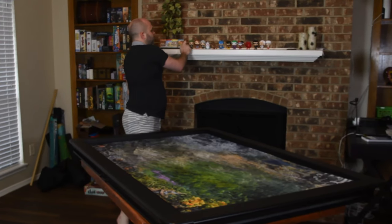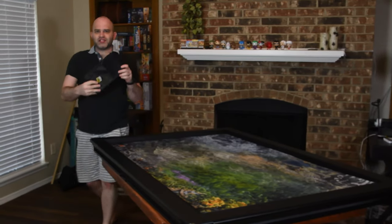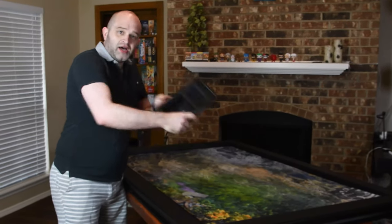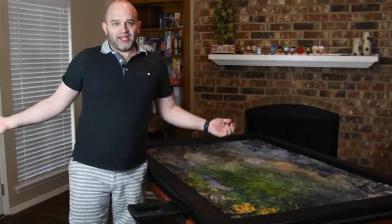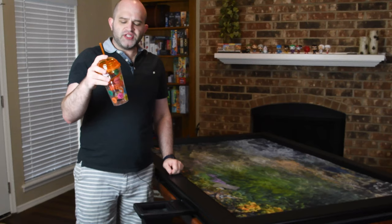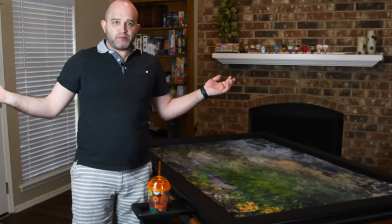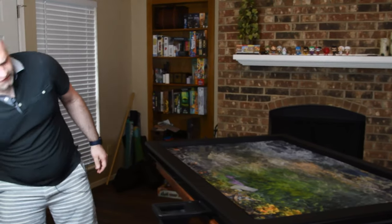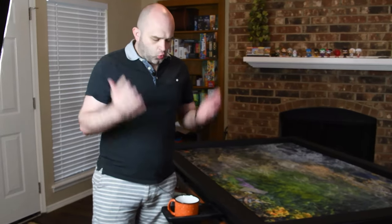And you know what happens when you're tired? You get thirsty. Luckily there's a solution for that — how about this cup holder? You put it right there — it's perfect. You need a drink, like this Whataburger water cup. Look at that, it fits perfectly. What if you want coffee instead? Look at this coffee mug — it fits perfectly inside the cup holder. What a deal.